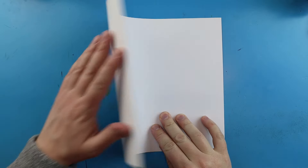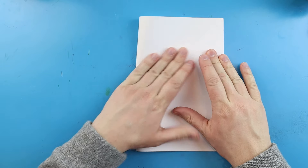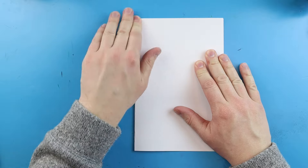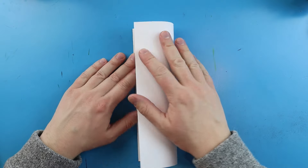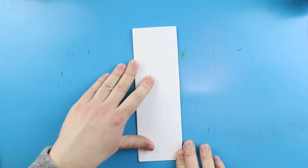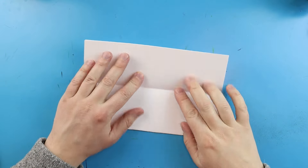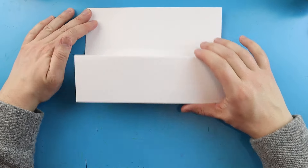To start off with our surprise fold, we're going to begin by folding our paper. Take your paper and fold it in half, just like you're making a card. Go ahead and line up the corners and give it a nice fold. Then fold it in half again and give it another nice crease so we have a bookmark shape.